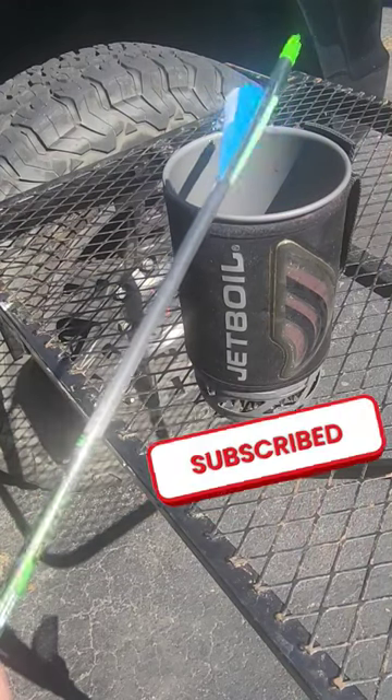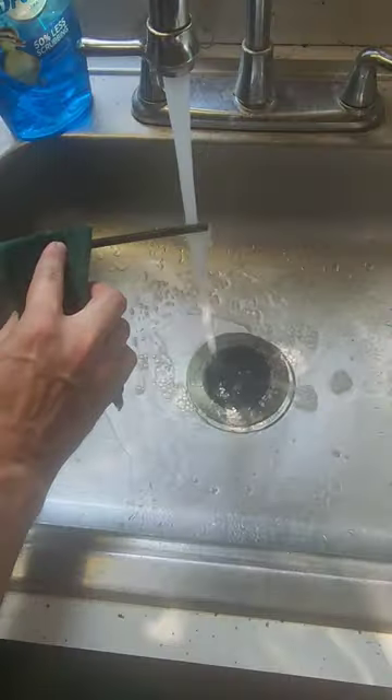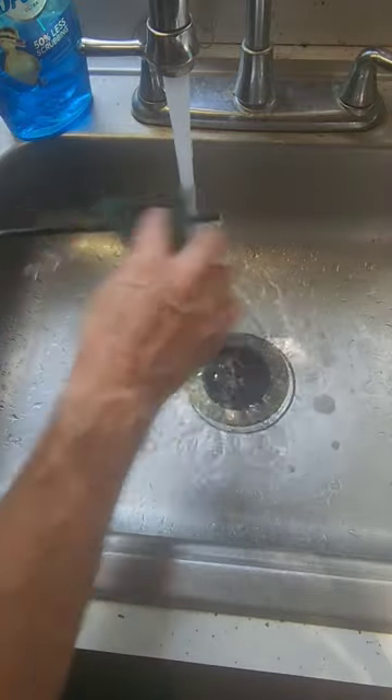Alright, let's see if this actually works. I've never tried it before. We want to make sure we have a nice clean shaft for this next step.